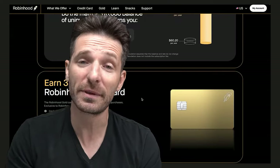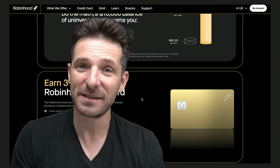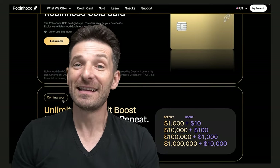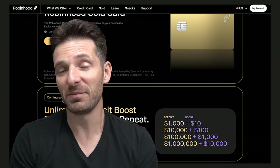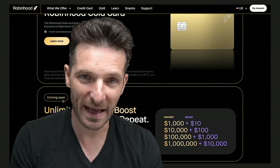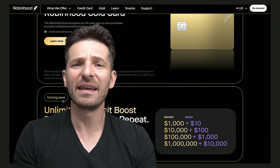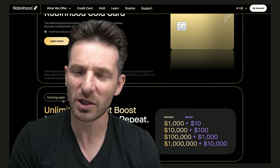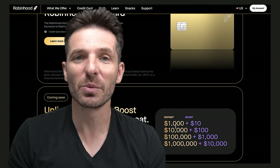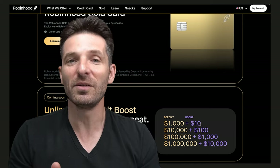When you book through their travel portal, which they're developing, points can be redeemed as cash. Not only that, they can also be redeemed at some of their partner sites — Apple, Bloomingdale's. You could invest with the Robin Hood app, and the two apps are supposed to be seamless. I think they're reimagining what a credit card could do, making sure that a credit card is your best friend in terms of spending, all in one platform.